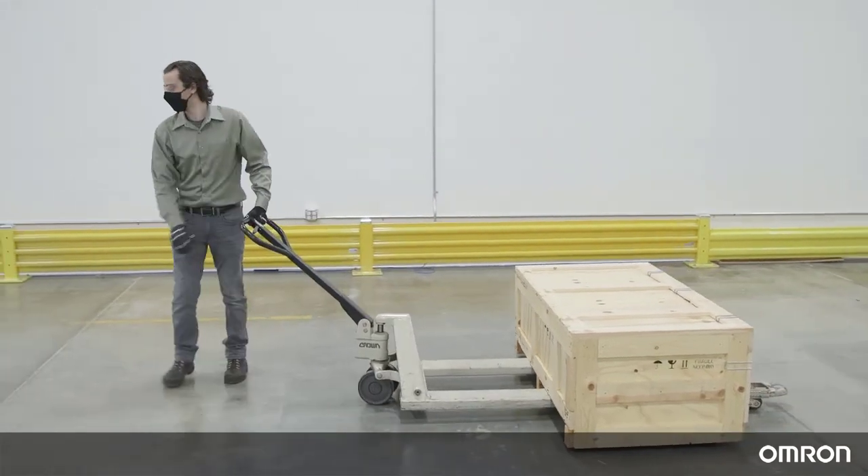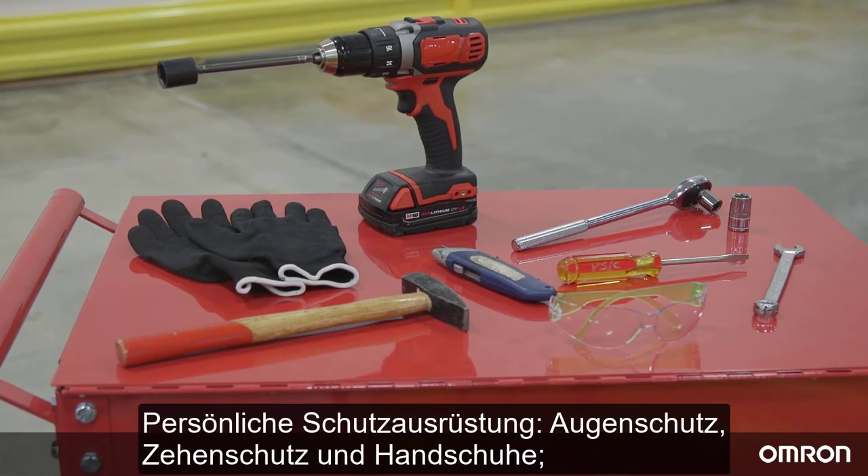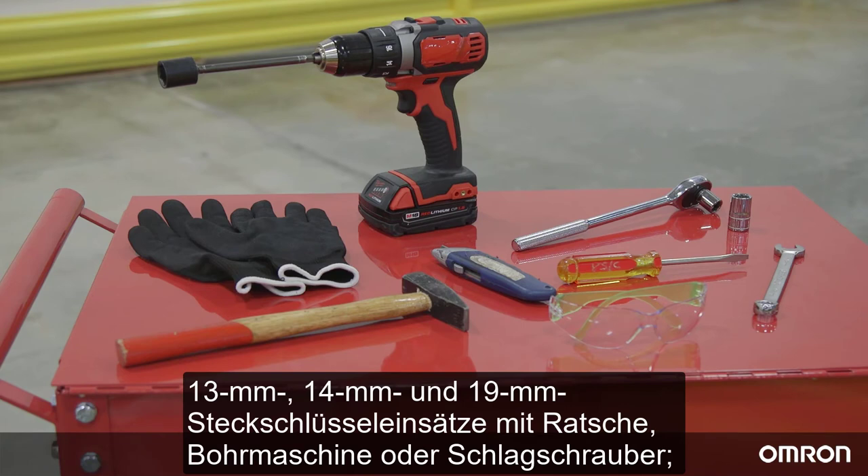First, gather the necessary tools to begin unboxing. These include personal protective equipment — including eye protection, toe protection, and gloves — as well as 13 millimeter, 14 millimeter, and 19 millimeter sockets with a driver such as a ratchet, drill, or impact driver.